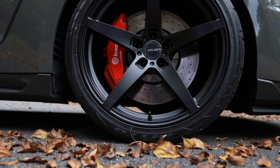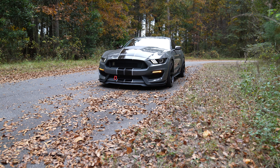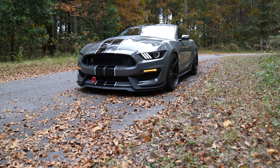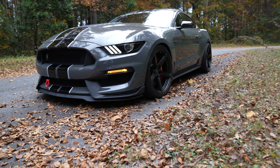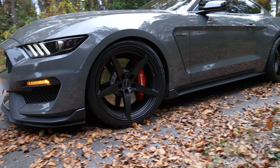These wheels do feature a classic five-spoke design — obviously that's where the name came from — and you have that deep concave profile both front and rear. This offset really just sets off the car and brings it to the 21st century, and all in all you really can't go wrong.